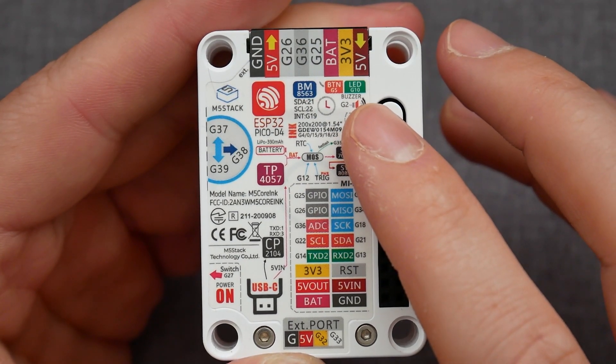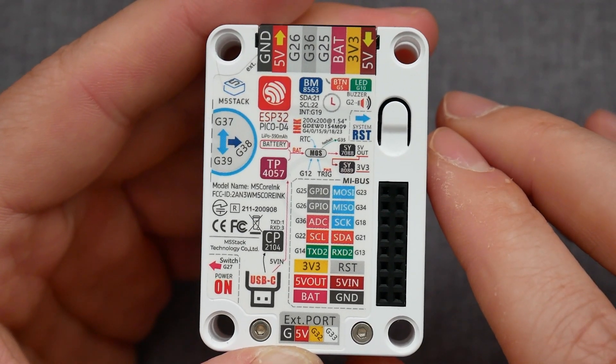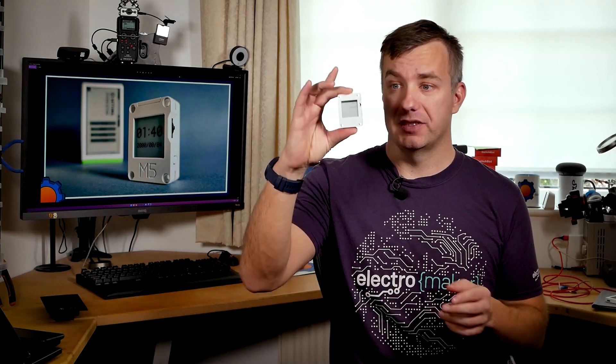The BM8563 designation probably doesn't tell you a lot. However, you'd be pleased to know that this is a real-time clock. Inside you'll find a 390mAh battery that keeps this online, and it makes sense to have a real-time clock inside for two reasons. First, you have an ESP32 with a low-power core which you can put to sleep and save a lot of power. Taking it even further with a real-time clock, a couple of people stated they were able to lower power consumption to just 1.5 micro-amps. That's minuscule — you'll be able to run this device almost forever, only waking it up to refresh the screen when needed. It's awesome and it assures the longevity of Core Ink in your projects.